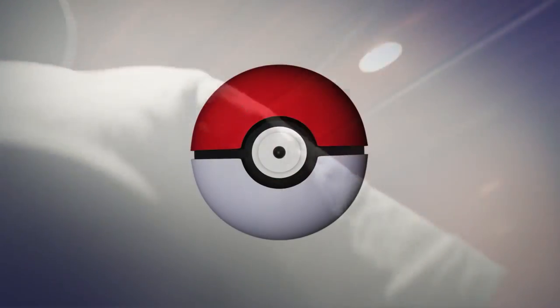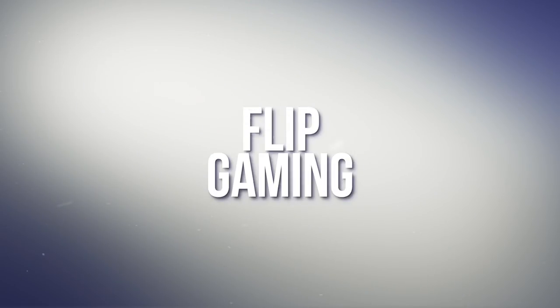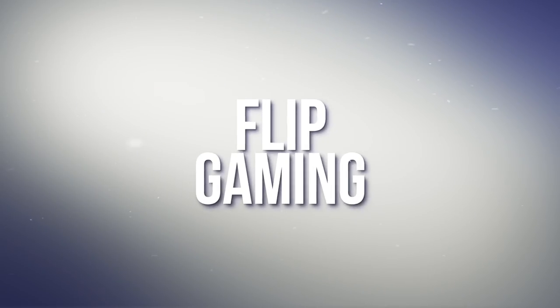Hey guys, what's going on? Tom here and welcome to another fish video. In this video we are going to be updating my salt water tank. I haven't done one in a long time and today I made a change in my salt water tank that has made the biggest difference I've ever seen. I changed something in it.